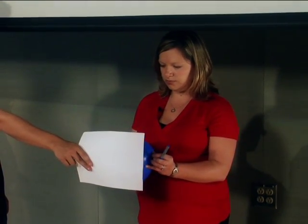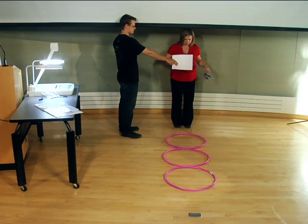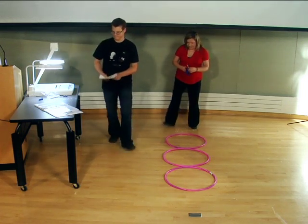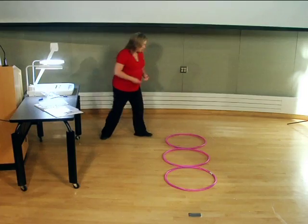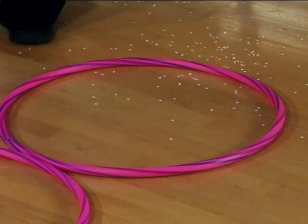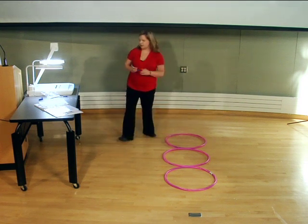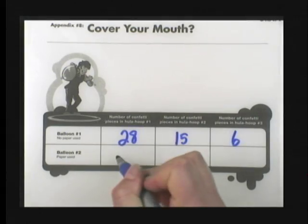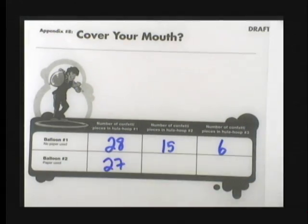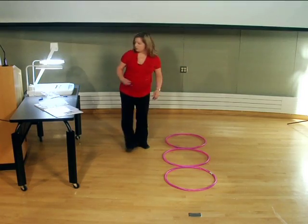Let's see what we've got. In hula hoop number one, we have 27 pieces of confetti. Hula hoop number two has nothing, and hula hoop number three has nothing.